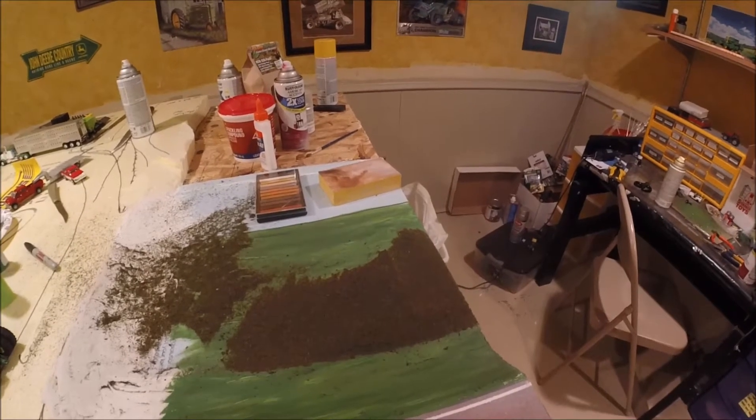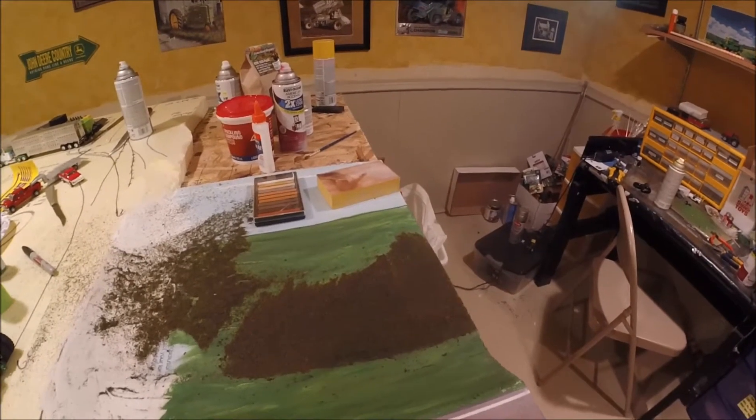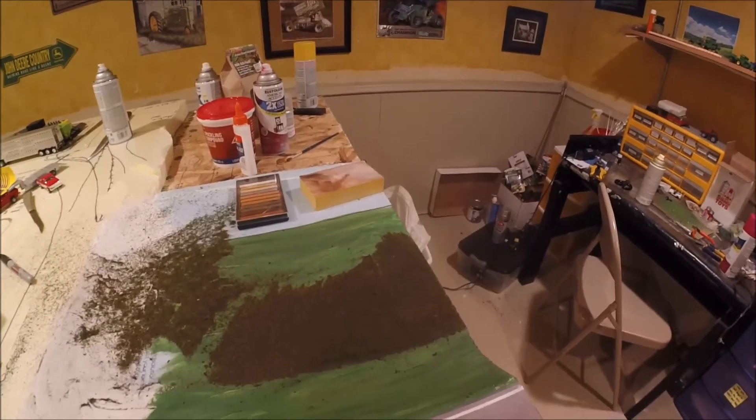I've just been using Elmer's glue to put it down for now. Once I have it the way I want it, then I'll spray some sort of top coat over the top of it.